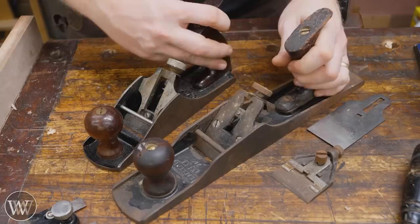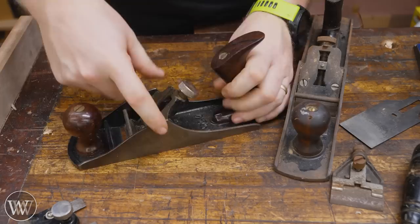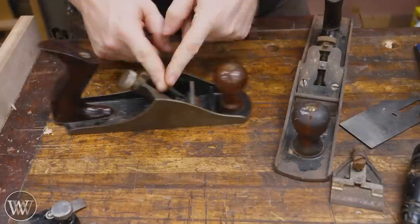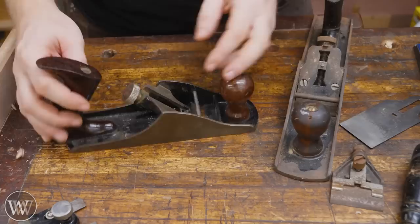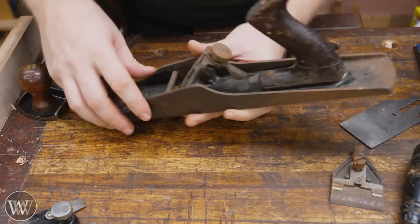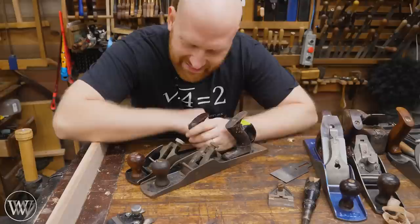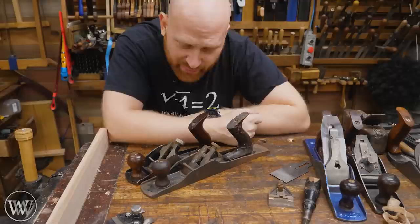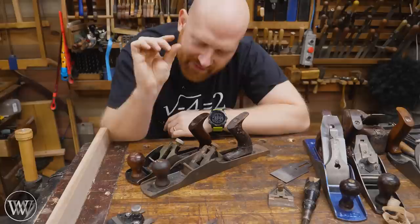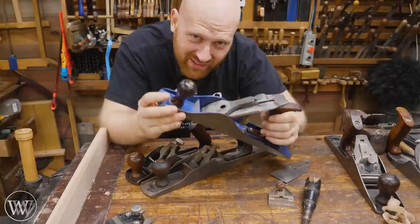There are a couple other problems with these that people have complained about over the years. Number one: on the gauge plane, the frog is attached with a rivet that goes all the way through the body and one screw. You can't move this frog back and forth — you cannot adjust the mouth other than to file it wide open. It's locked and set in place. On the Sargent, it's much the same, except it's sitting on a heavier body. It still has two screws and you can't move the frog at all. Where the frog is, is where the frog is. It's one of those things — it's so close. An auto set would be really cool if you could put it in and it was set up where it should be every time, but they missed just by that much. And that much means they're not as useful as a standard Stanley Bailey.